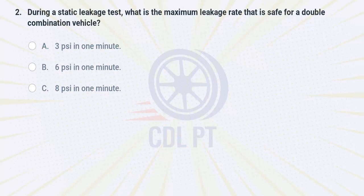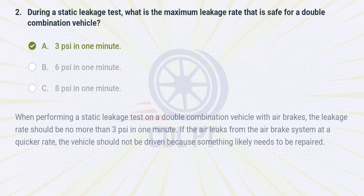During a static leakage test, what is the maximum leakage rate that is safe for a double combination vehicle? A. 3 PSI in one minute. B. 6 PSI in one minute. C. 8 PSI in one minute. Answer: A. 3 PSI in one minute. When performing a static leakage test on a double combination vehicle with air brakes, the leakage rate should be no more than 3 PSI in one minute. If the air leaks from the air brake system at a quicker rate, the vehicle should not be driven because something likely needs to be repaired.